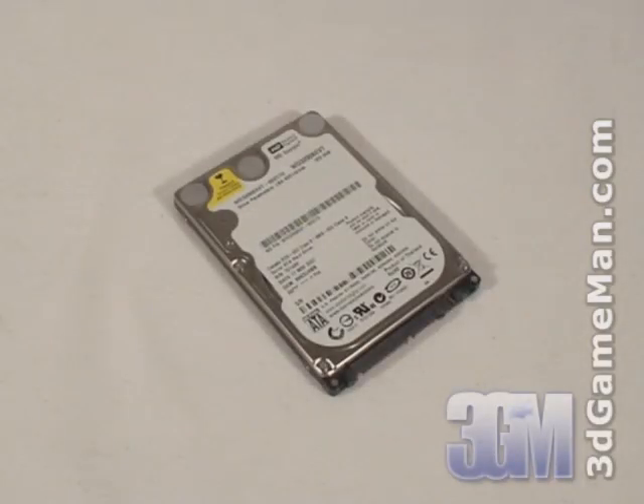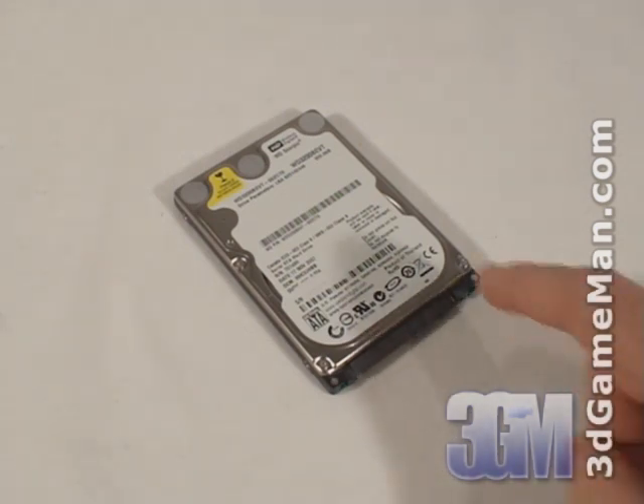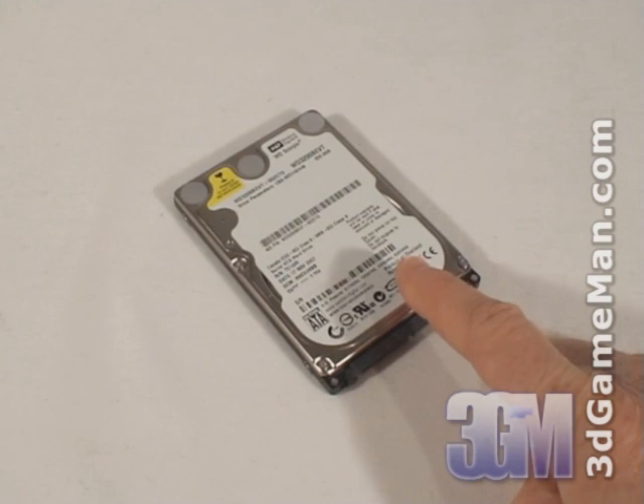Hello again, I'm Rodney Reynolds and welcome to another video review. Today I'm looking at two Western Digital hard drives: the Scorpio 320GB 2.5-inch hard drive and the RAID Edition GreenPower 1TB 3.5-inch hard drive. The Western Digital Scorpio line of 2.5-inch hard drives is available in capacities ranging from 40GB to 320GB, and I'm reviewing the new Scorpio 320GB model.